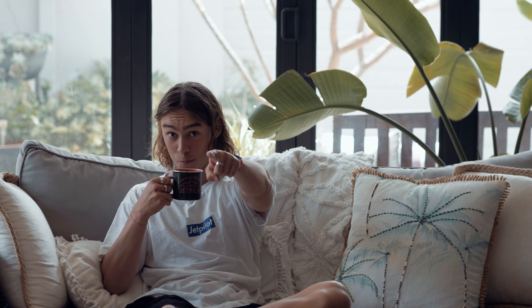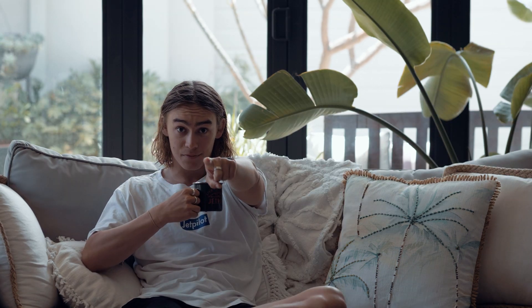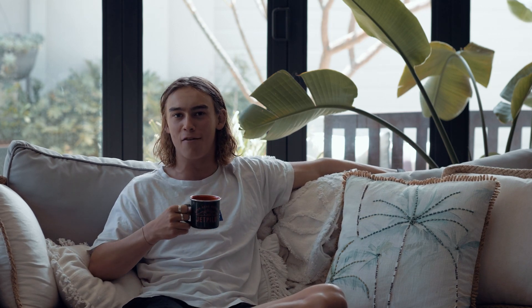Hi, my name is Ben Hiddon, a Jet Pilot Team Rider from Perth, Western Australia, and I'm here to help you — yes you — to guide you on your journey in getting that perfectly fitted life vest for the summer. Let's go!